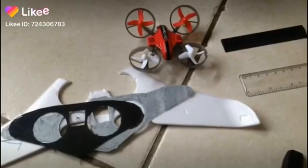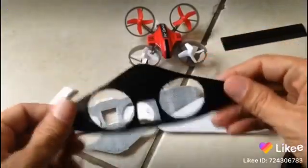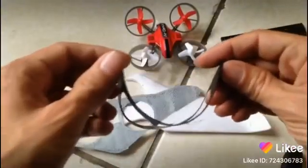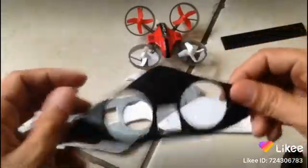Alright guys, welcome back. In this first attempt I was able to print these cool things, and watch how awesome these things bend and go back into shape. So I like that, but however,